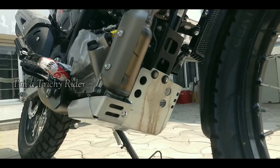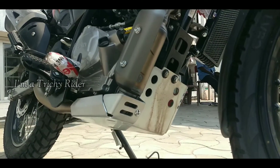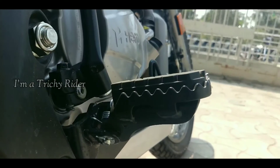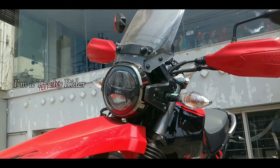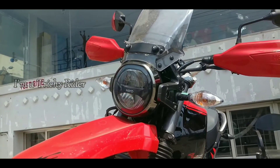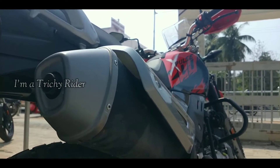The aluminium bash plate underneath ensures safe clearance on rough off-roads so that the engine is always protected. Other than that, a highly raised front fender, fork gaiters, spoked wheels and an upswept exhaust help get through water puddles effortlessly — that's what a typical adventure motorcycle usually offers.